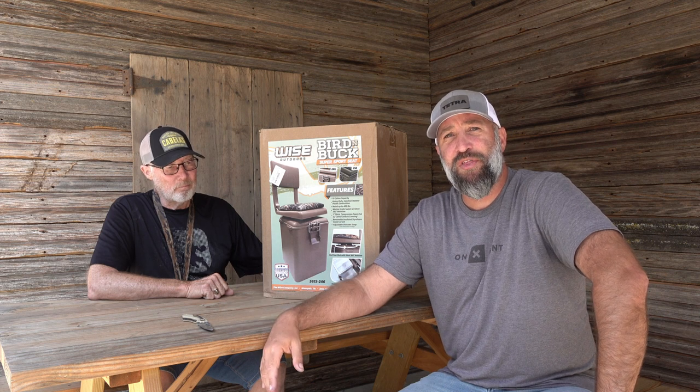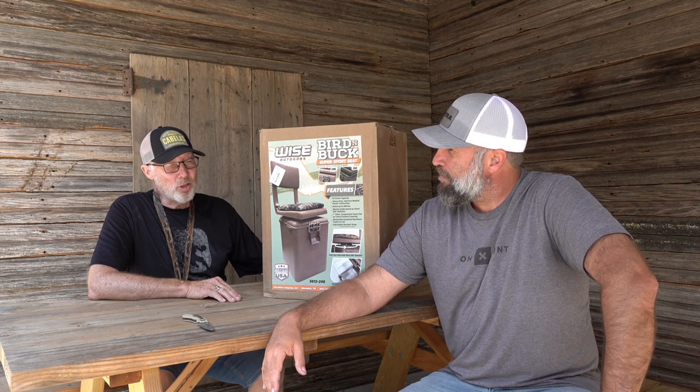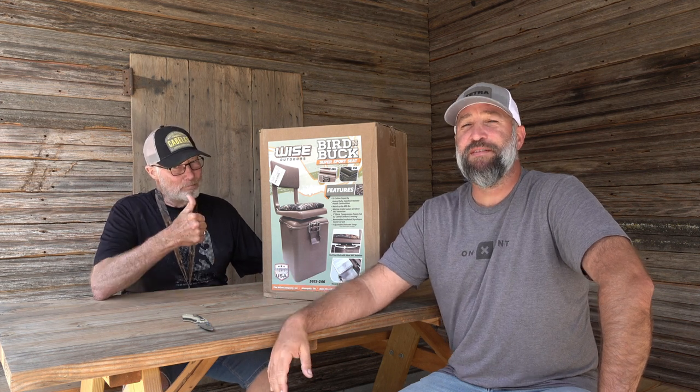We're going to give you our thoughts on it and whether we think this looks like a good product, and then maybe we'll do a follow-up later on down the road when we actually get a chance to use it. After what he's been sitting on all these years, I think this has got to be pretty good — he's put in his time of uncomfortable hunts.